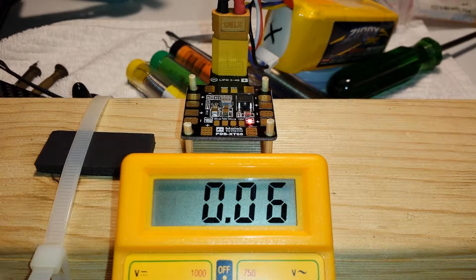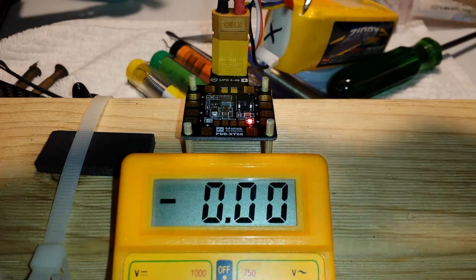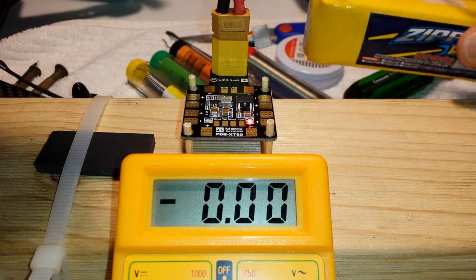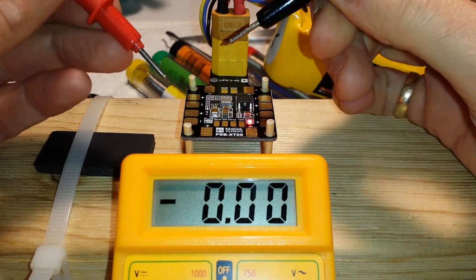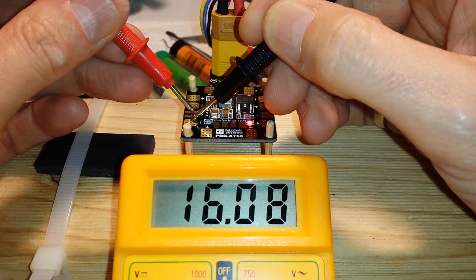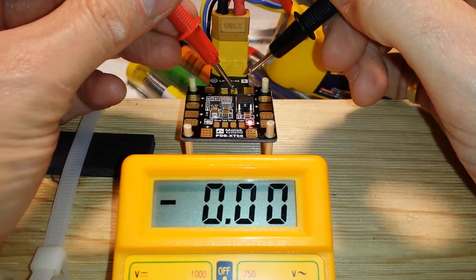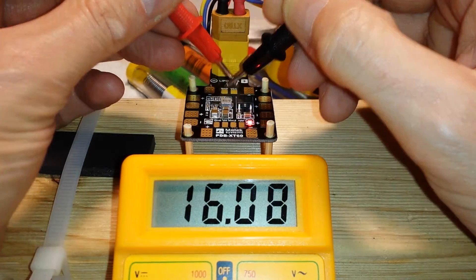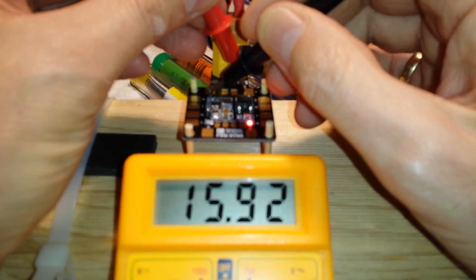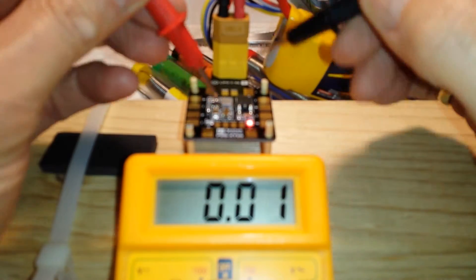This video is to show you the new Matek board that has unfortunately blown its 5 volt regulator. I've got 4S going into it at the moment, which I've just soldered in. I thought I'd check it — plus and minus, you can see I'm getting a nice 16 volts, no problem at all. Ground and positive, playing a nice 16 volts.